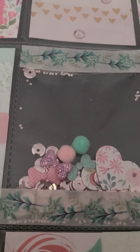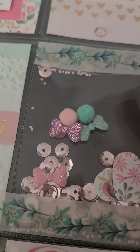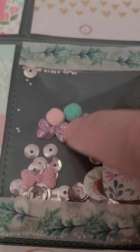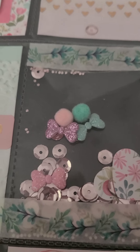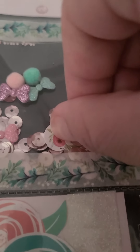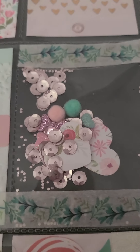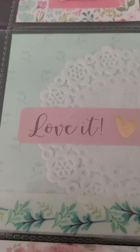Then I have a shaker pocket with sequins, little pom-pom balls, little glittery bows, and then little cut-out hearts — makes it super cute!